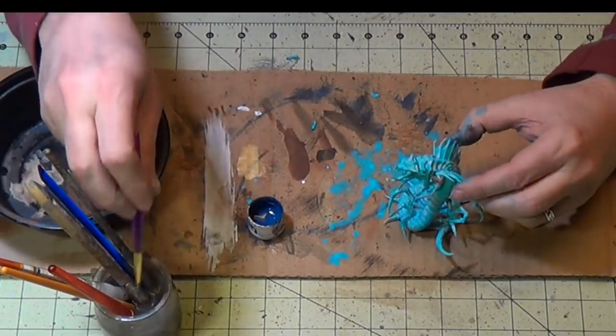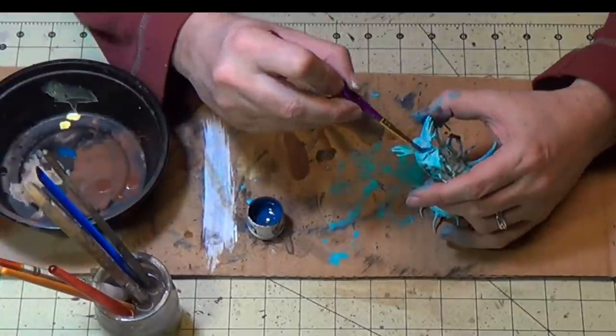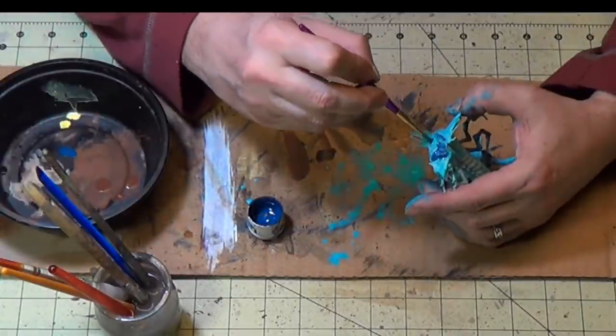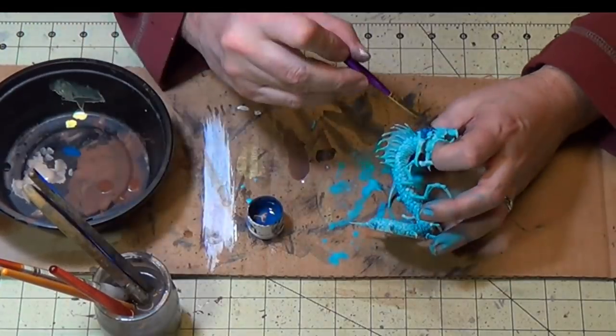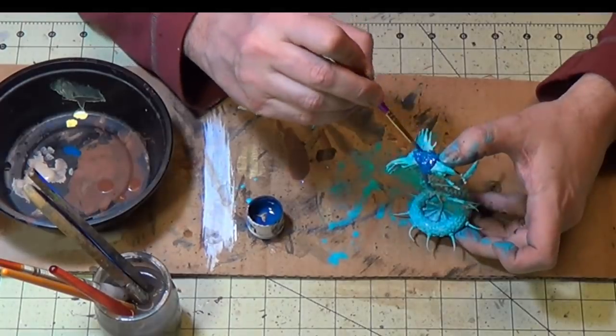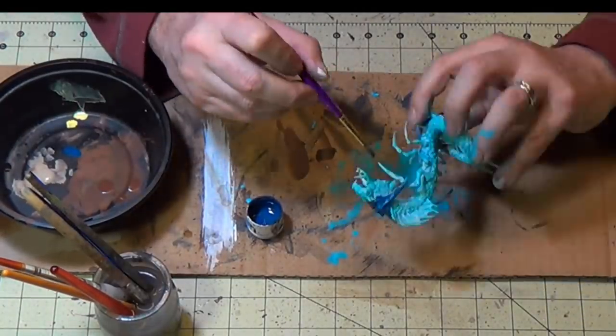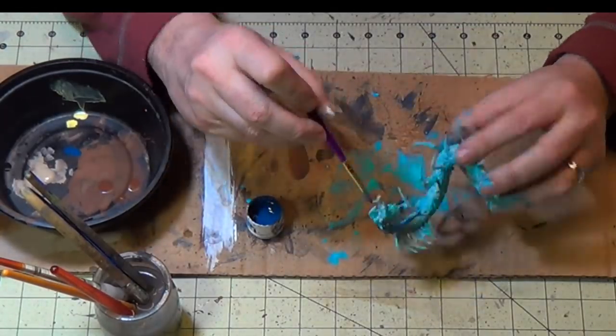All right, now I'll let that dry up. I'm going to add some dark blue — like a navy blue — to the carapace on the back of the head. So paint that in. It has a pretty interesting head carapace.